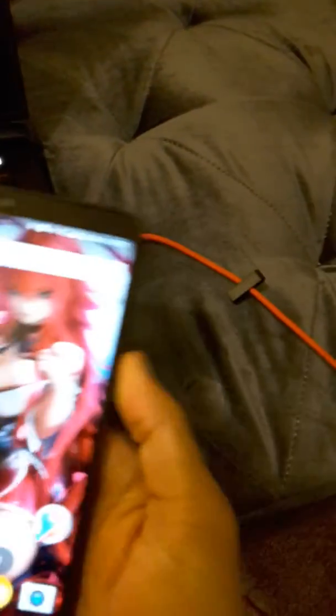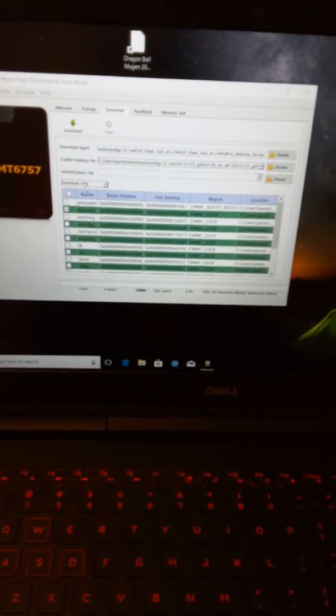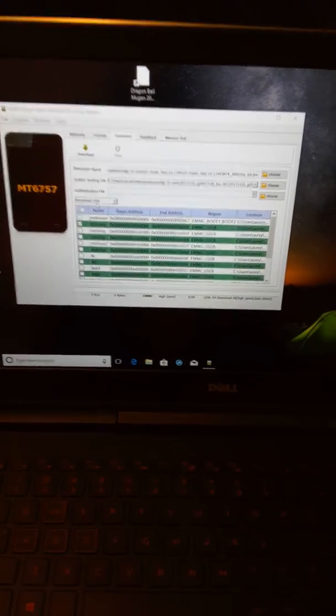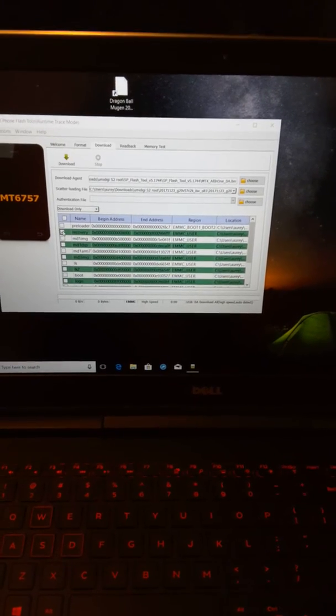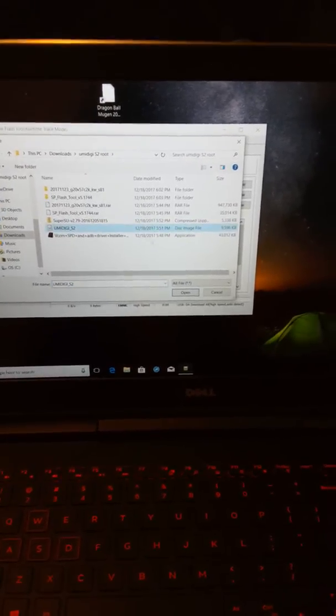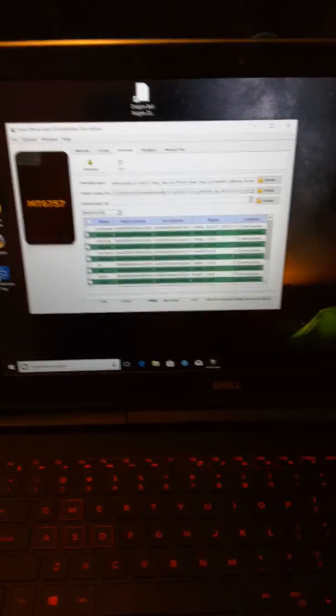Unplug the phone, turn it off, and make sure it's fully powered off — it will vibrate when it's done. Then make sure in SP Flash Tool you have only Recovery checked. That's the only thing that should be checked. Make sure the location is set to the Umidigi S2 image you downloaded from Android File Host.